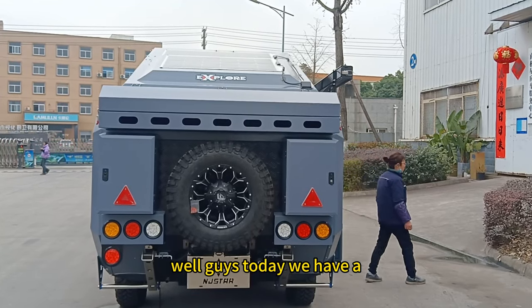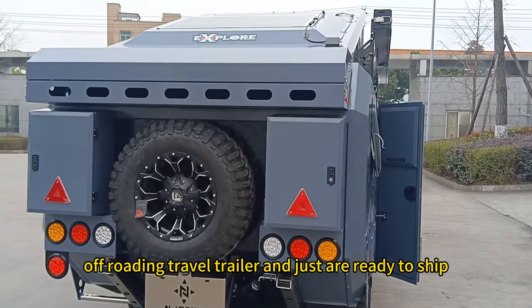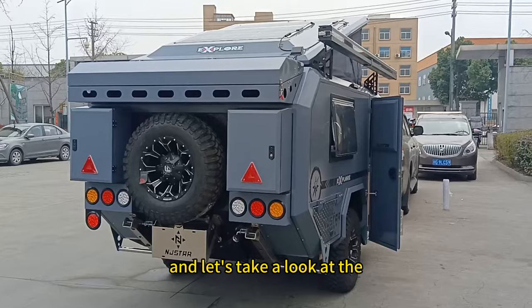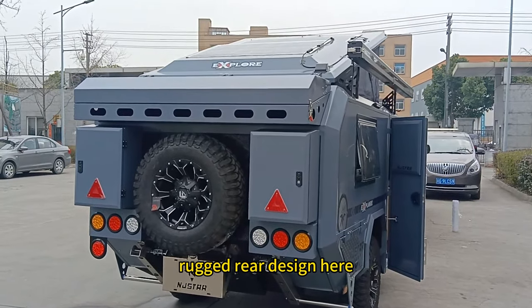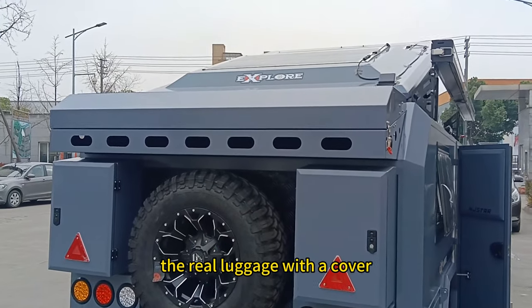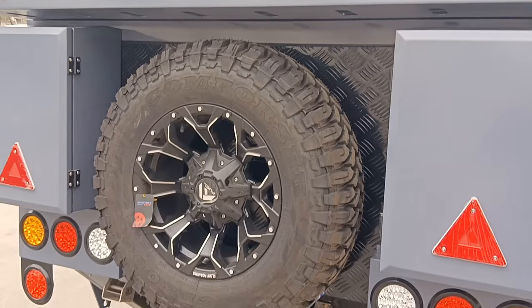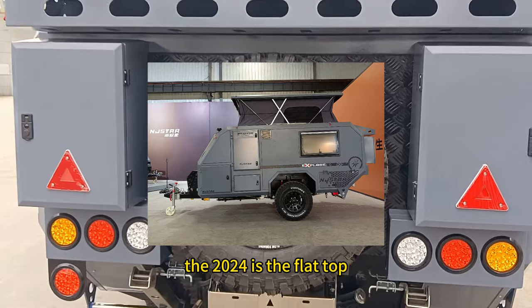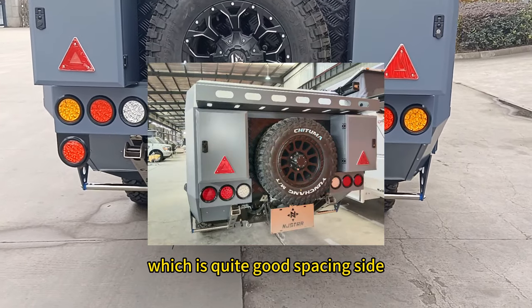Hello guys, today we have a slow pop-up version off-roading driver trailer, ready to take shape. Let's take a look at the rugged rear design here — the rear luggage with a cover and full-size spare tire. This one is the 2023 version; the 2024 is the flat top, which has quite good space inside.